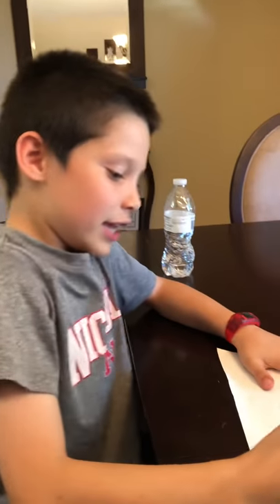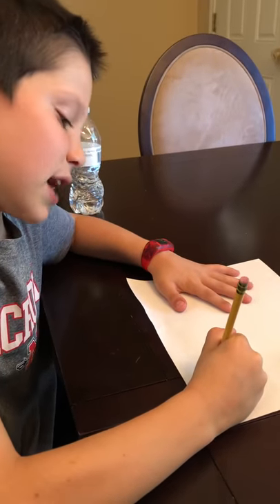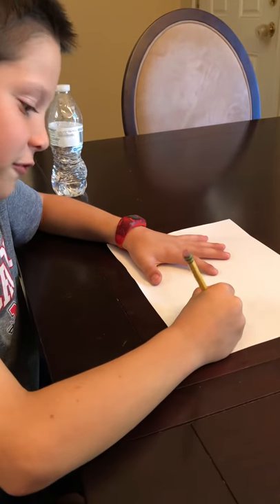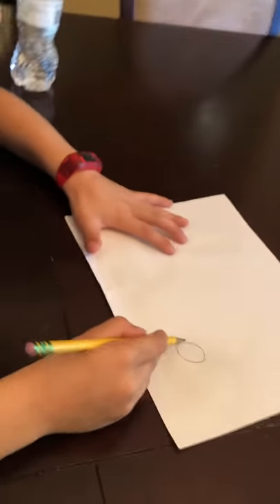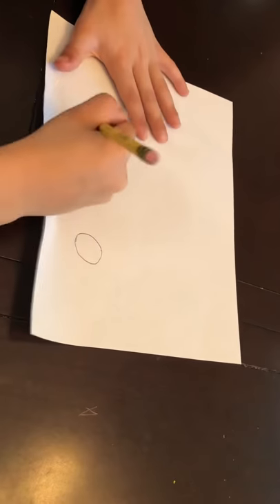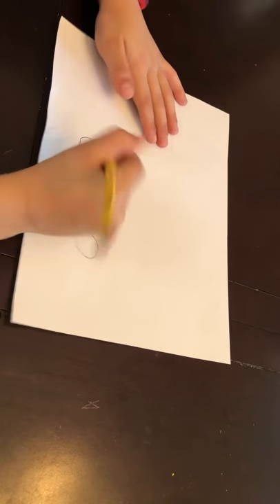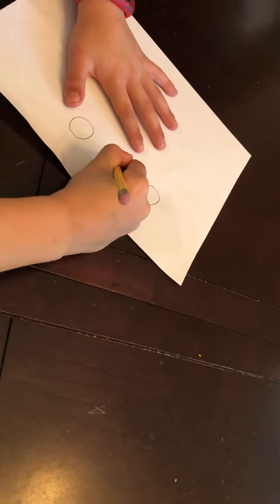Hi, my name is Benjamin. Today we're going to be drawing a pickup. So the first thing you need to do is about right here, kind of at the bottom, you draw a circle. It doesn't have to be perfect — practice makes perfect. So you want to get it just like that, the circle, right here.